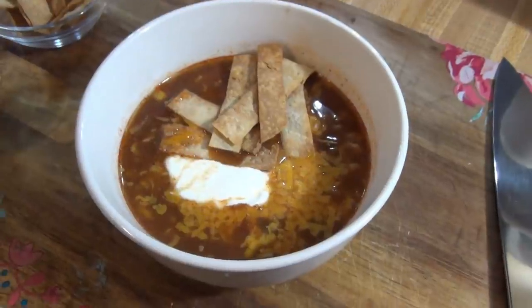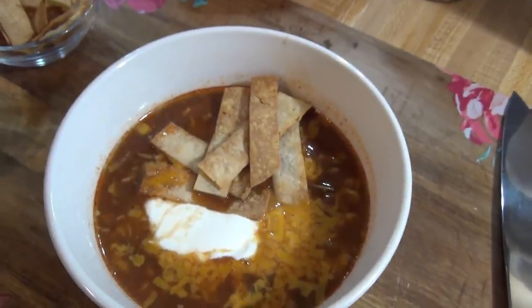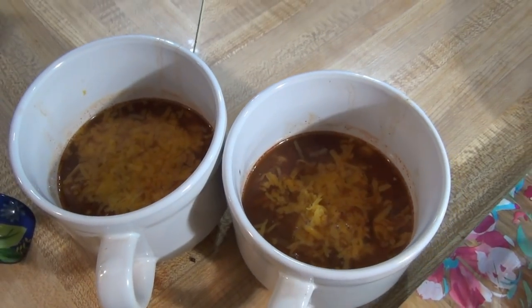Here's the finished bowl. I topped it with some cheddar cheese, and I have some sour cream on mine, and then those little tortilla strips on top — they've kind of sunk down into it. I put the kids' strips on the side. I'll make some more for Andy when he gets home. The kids just have cheese on top of their soup. That is going to be dinner for Monday night.